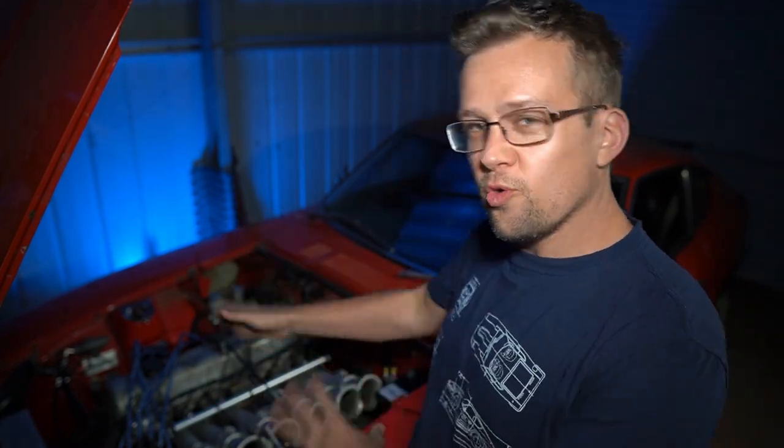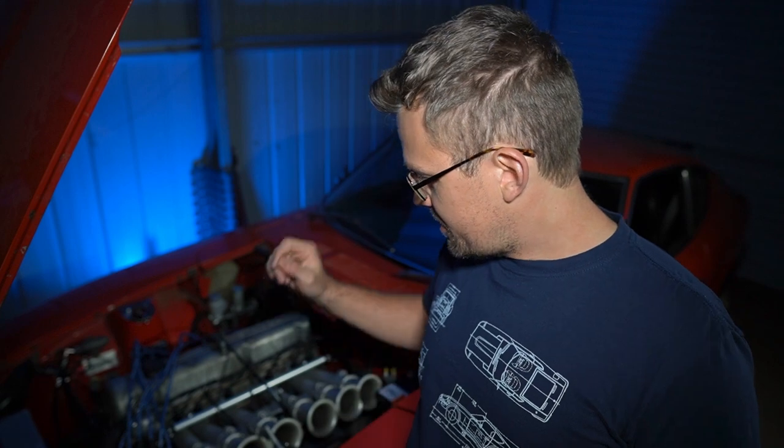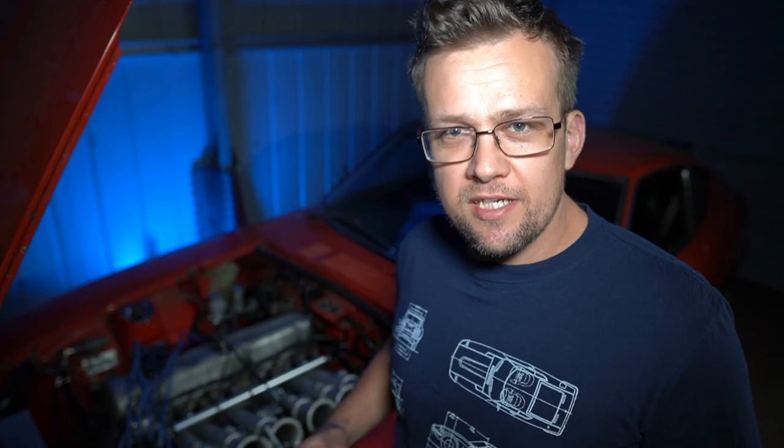Starting the car was actually a very simple process. One of the things I really do like about the MS3 is being able to test all your outputs. I'm running sequential injection with a distributor-based ignition. You can use the test mode to check each individual injector — you could fire it, so I was able to check to make sure that was right. I also checked the coil. I'm running a Nissan optical sensor with a DIY Autotune 12-1 disc.